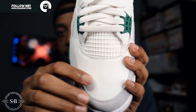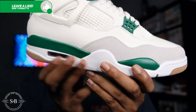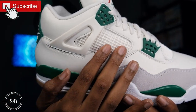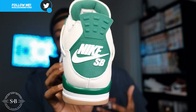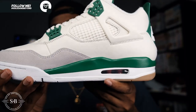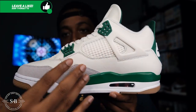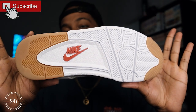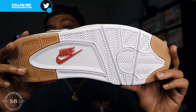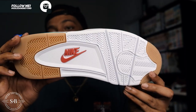Moving down to the toe box — the whole upper is sail leather with a nice suede that wraps around from the medial to the lateral side of the shoe. Standard netting system on the side panel. Flipping to the back, you have the Nike SB tab which is really cool — a big reason a lot of people love this shoe. The midsole is white. Flipping to the bottom, you have the Air Jordan 4 outsole with gum sections that are extra grippy, and red Nike branding.